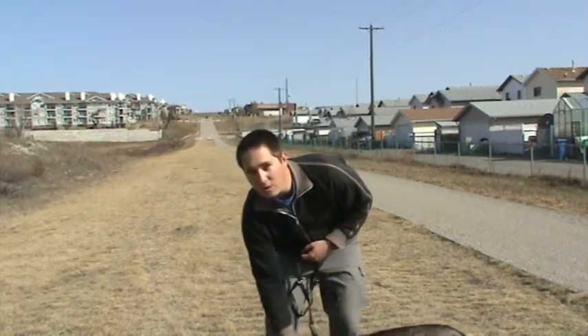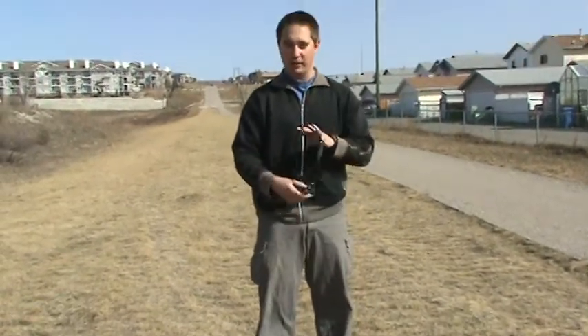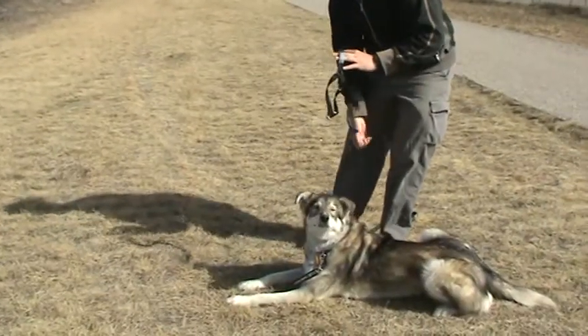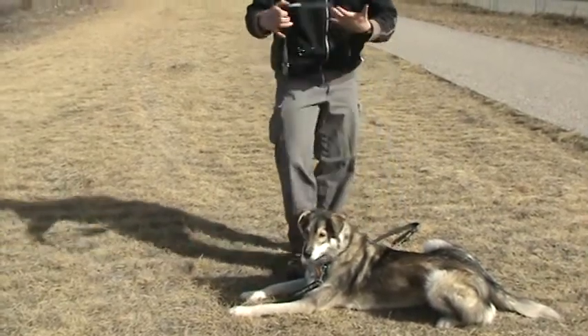But if you hook into the front by their chest, whenever they go to pull it's going to pull them off to the side. If the leash is on the right side of the dog and he goes to pull, it's going to pull him right. If the leash is on the left side, it's going to pull him to the left.